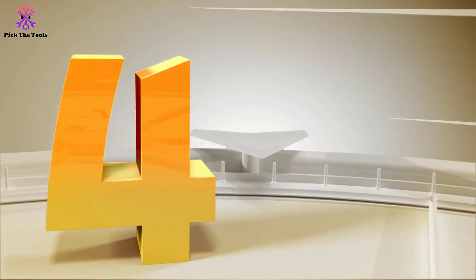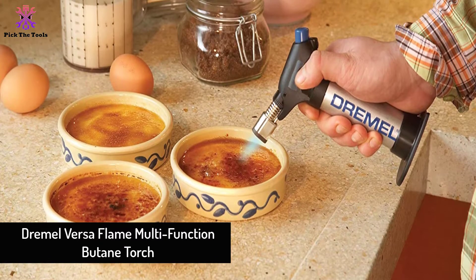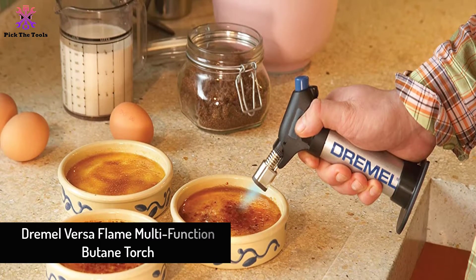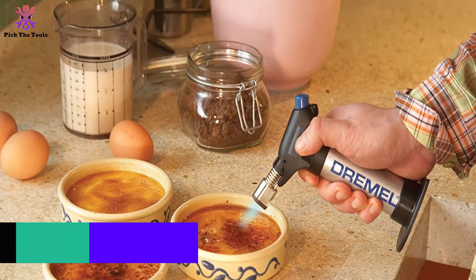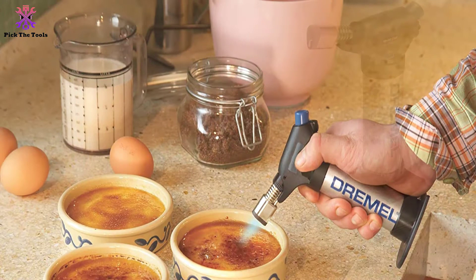Moving on at number 4, we have the Dremel Versa Flame Multifunction Butane Torch. The packaging includes a dab rig torch, storage case, blower, deflector, flame diffuser, soldering tip, solder, sponge, tins, and more.